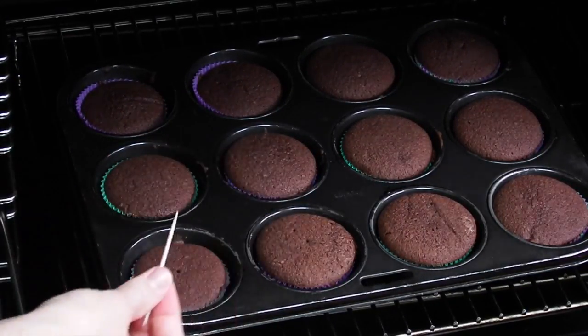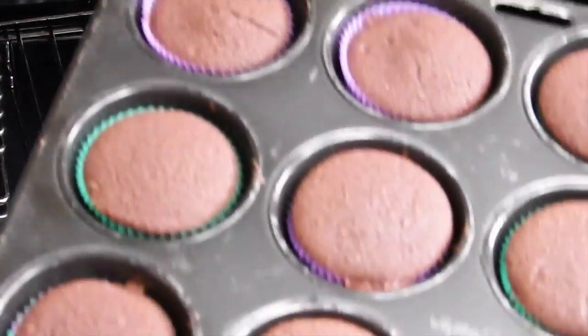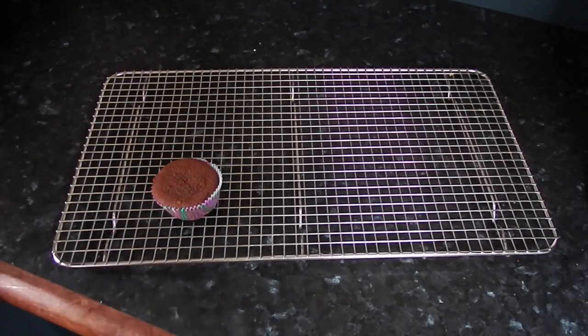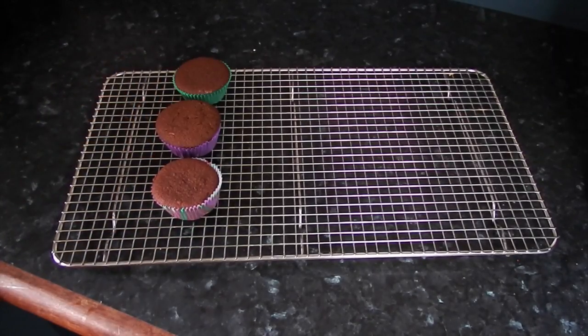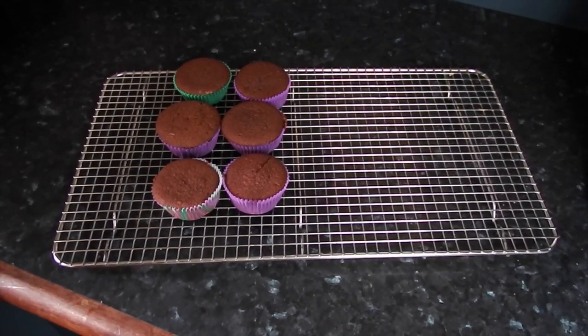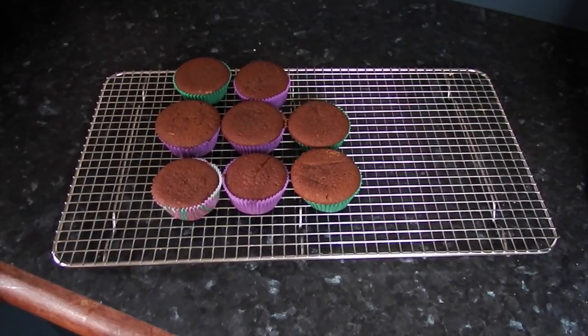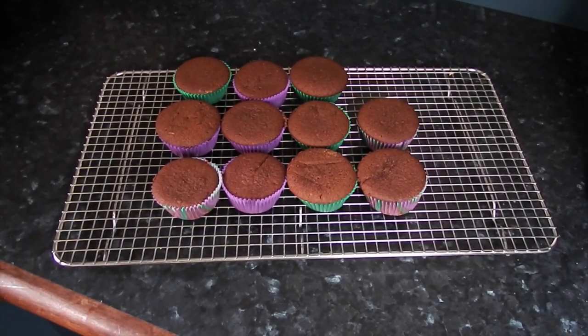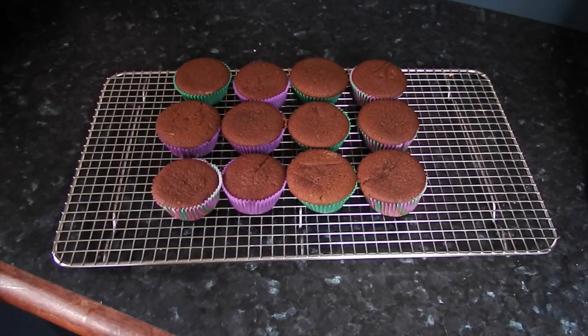Take your cupcakes out of the tray, which is actually more difficult than I thought. If they're stuck to the pan, just scrape around them with a sharp knife and use the knife to poke them out, then put all your cupcakes onto a rack to cool.